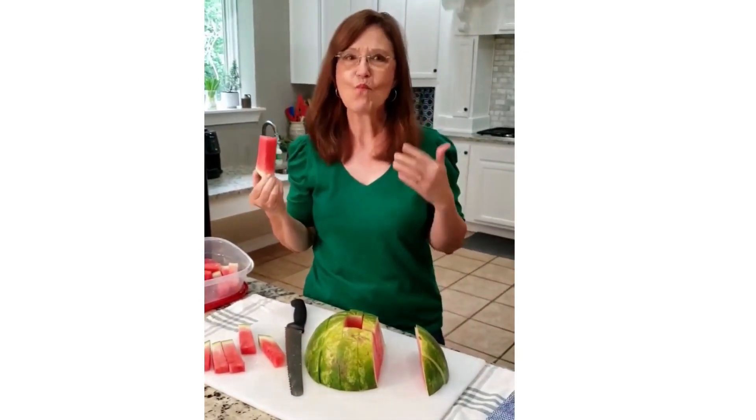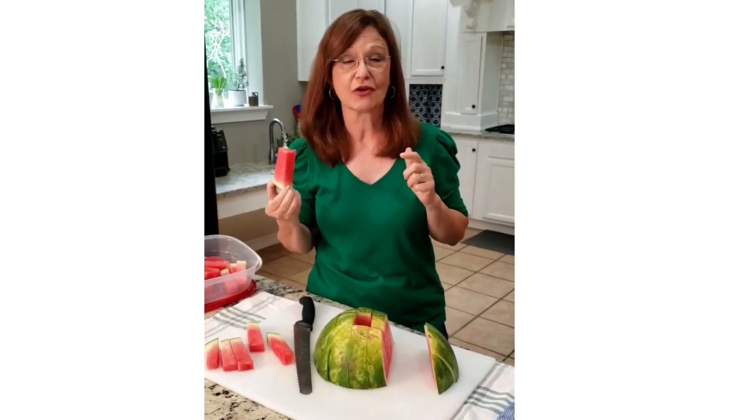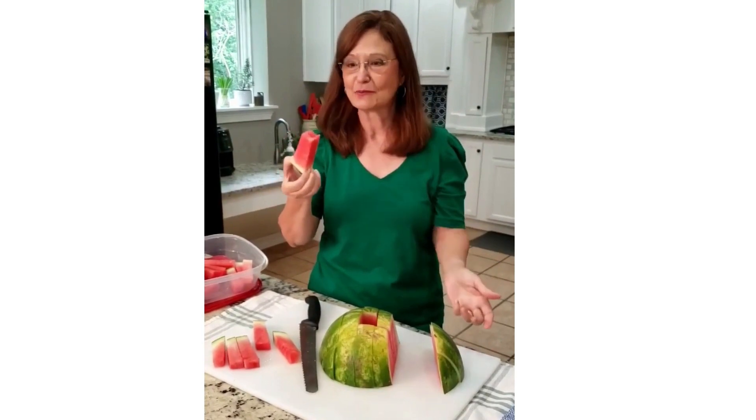Mmm, y'all so good. Catch me on gritsandgouda.com for more Southern Shortcut Recipes. Bye y'all — gotta get one of these.